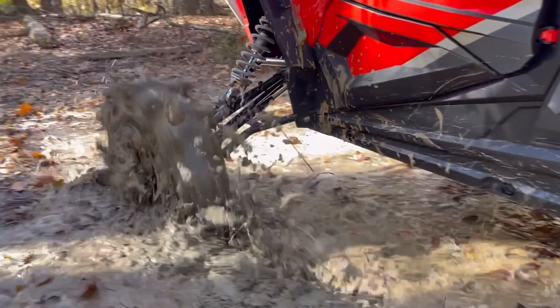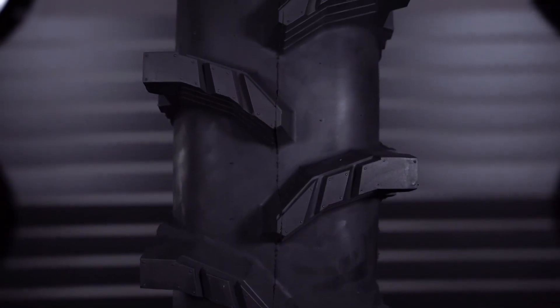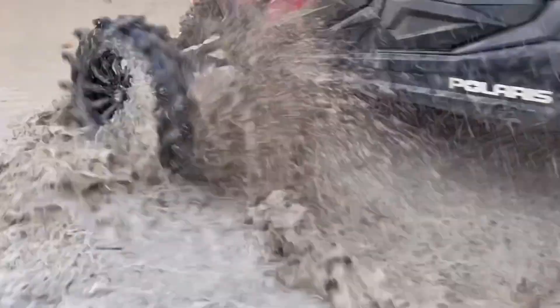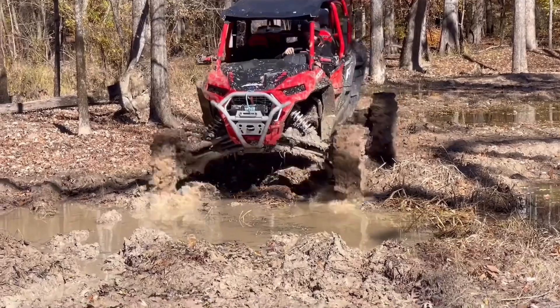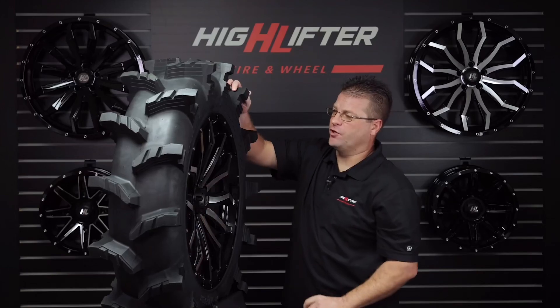The Outlaw Max is the continued evolution of the iconic Outlaw tire line. This gnarly tire features super deep two inch to two and a half inch pre-grooved dual stage tread lugs with an ape-like construction and a 10-inch tread width. This tire has a two inch wider footprint than most ag tread patterns, giving the Max superior traction and better flotation while maintaining a competitive weight.